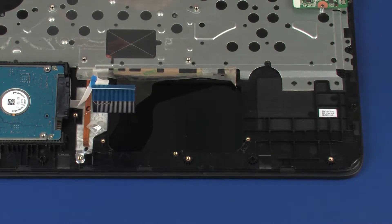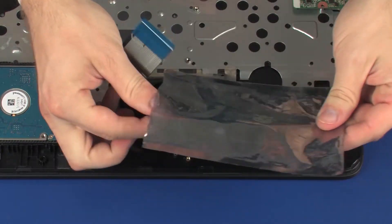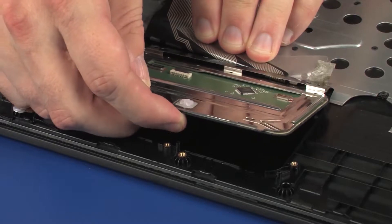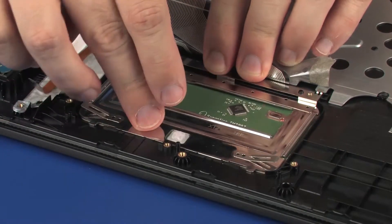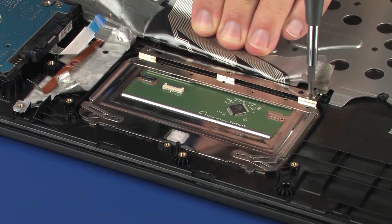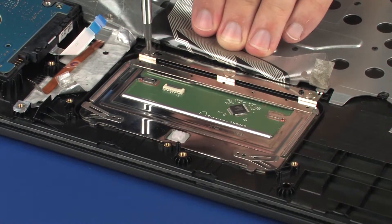Replacement. Remove the touchpad board from the static dissipative bag. Place the touchpad board onto the alignment pins on the top cover. Replace the three 2.5 mm P1 Phillips-head screws that secure the touchpad board to the top cover.